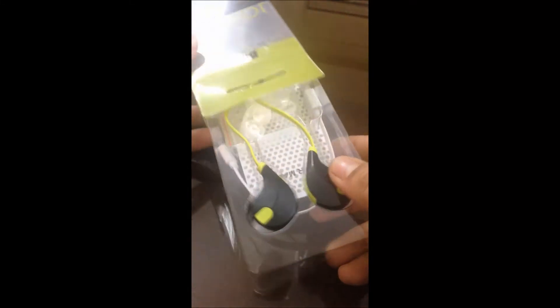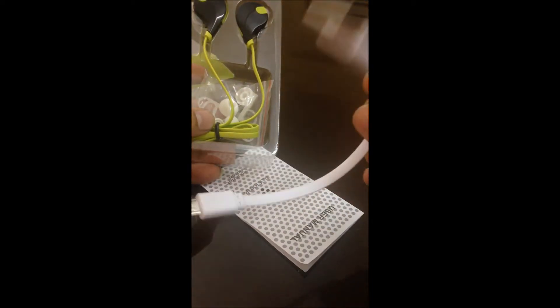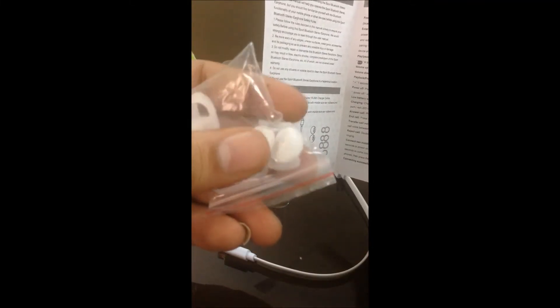Let's open the box and see what's inside. We have the headphone, one mini USB data cable for charging, and a user manual with Bluetooth instructions. There are also some extra ear clips — they're very soft, I think for comfort. This is really good.